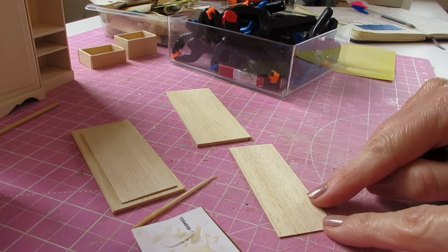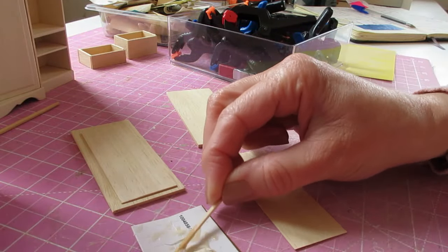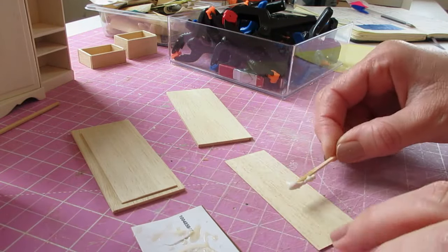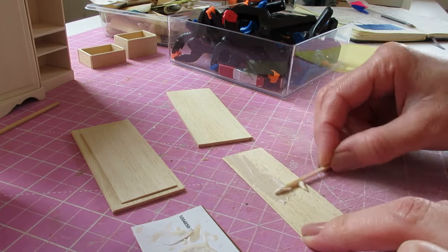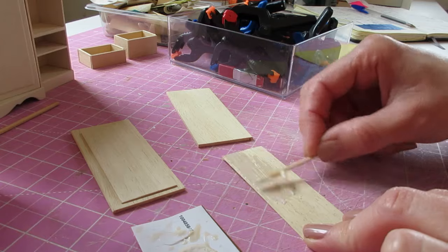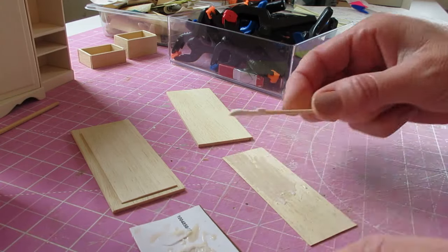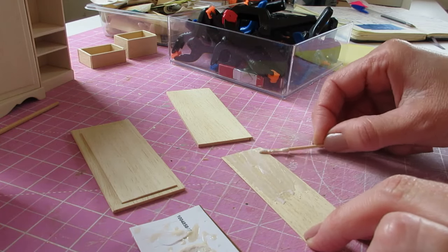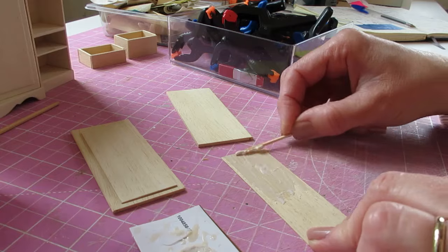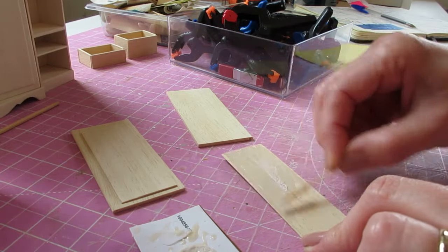Once you've beveled your molding, it can be attached to the door. Apply glue to the back of the molding. I'm placing mine by eye, but if you want to put a couple of pencil marks onto your door — one at the top and one at the side — and line your piece up, you can do that. I've got my clamps here as well and we'll clamp it into place whilst the glue dries.